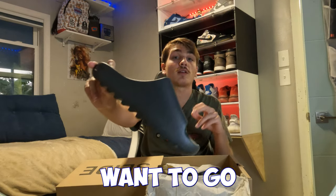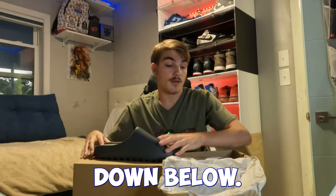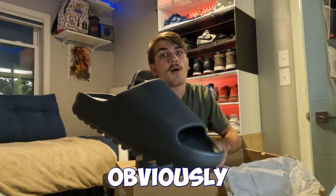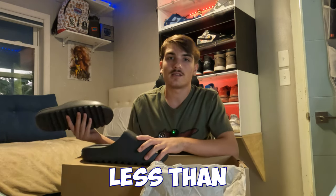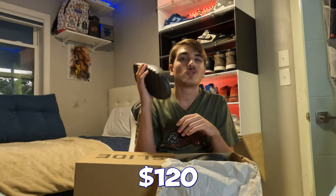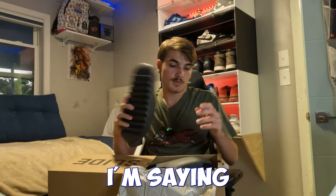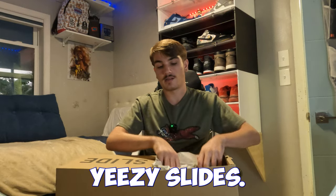If you want steals and deals you don't want to go to your local mall and pay an arm and a leg — hit me up on Instagram, link in the description. I give good deals. I'm obviously not selling these slides for $300, probably like $200 less. Dark Onyx slides are going for around $120 right now, so that's probably what I'd sell them for. I'm gonna hold them for a sneaker event though — I'm in Florida and Yeezy slides and Florida just go hand in hand.